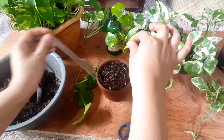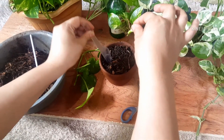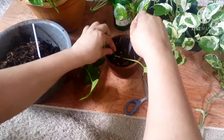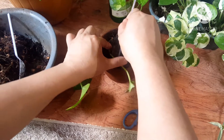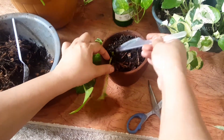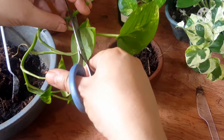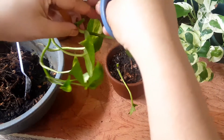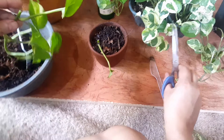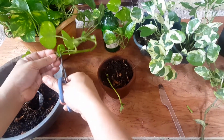I have some recycled cutleries here. I'm gonna put one in there, facing inward so it doesn't take up space in the area. Then I'm going to cut another one. I won't throw the stem out because it has a node — I'll just put it in moss in case it grows.